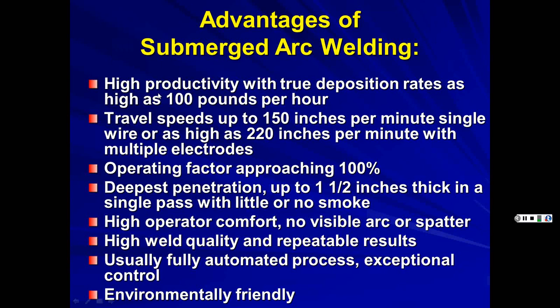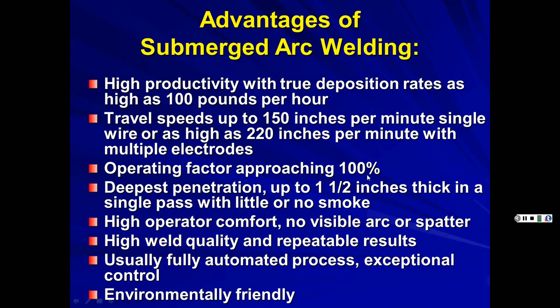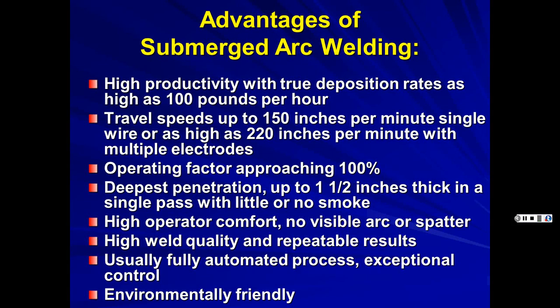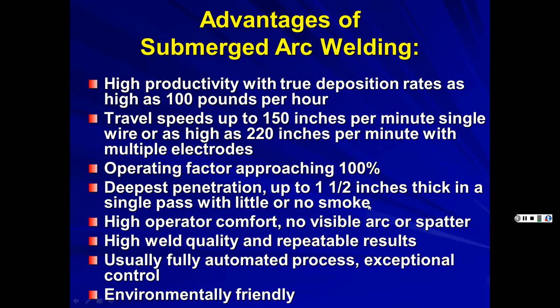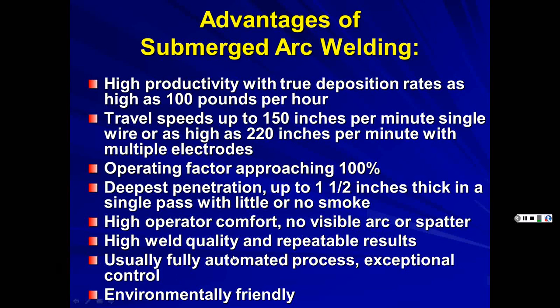Submerged arc welding has very high productivity with deposition rates as high as 100 pounds per hour, travel speeds up to 150 inches per minute single wire, or 220 inches per minute with multiple electrodes. Operator factor approaches 100% since it's running on big spools. Penetration up to 1.5 inches in a single pass with little or no smoke. Advantages also include high operator comfort, no visible arc or spatter, high weld quality, repeatable results, usually fully automated, exceptional control, and environmentally friendly.